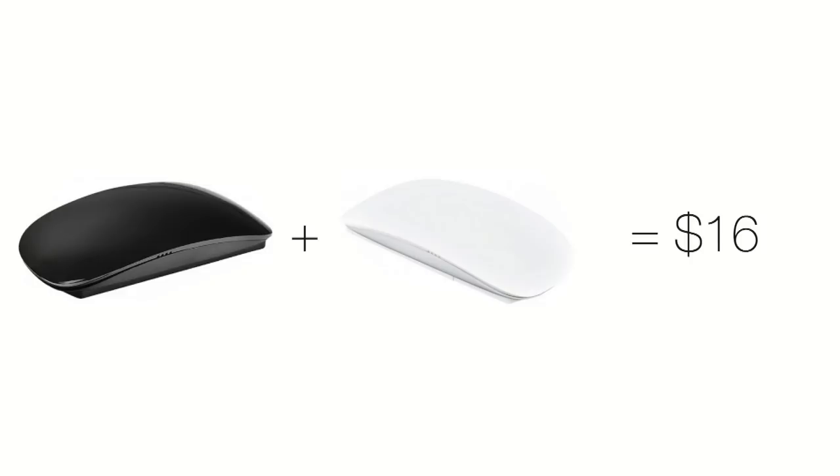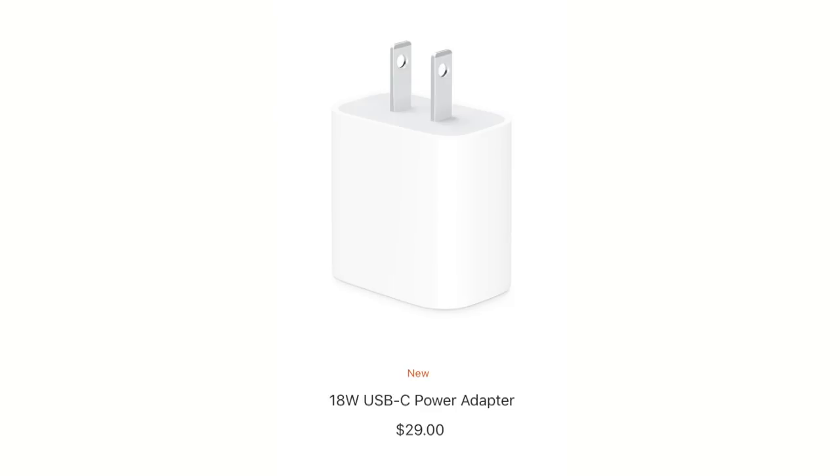You can buy a white and black mouse for less than Apple typically charges for a charger cable.